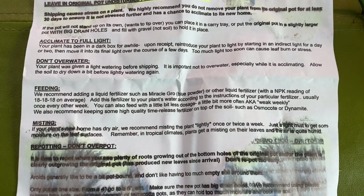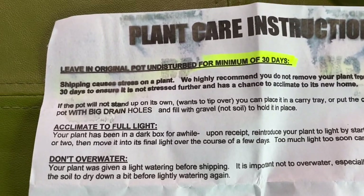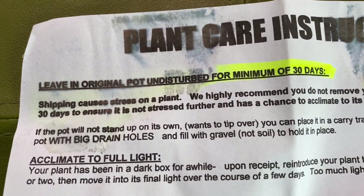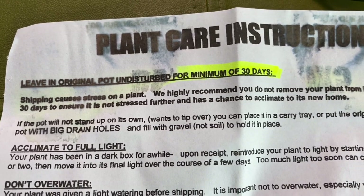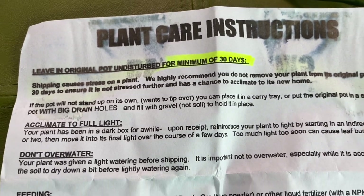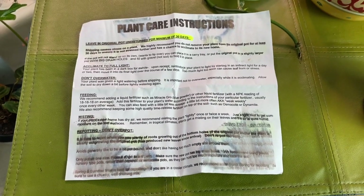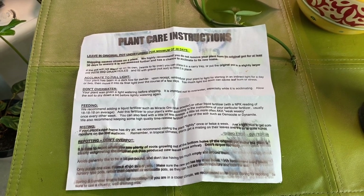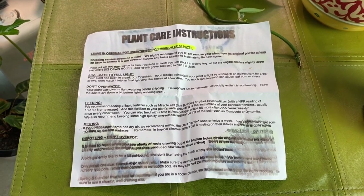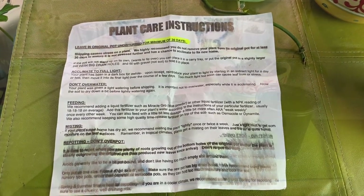I wasn't planning on doing an unboxing, so I have already taken the plant out. This is the plant care instructions and the first line says, leave in original pot undisturbed for a minimum of 30 days. Now those are typical care instructions that you usually get from a plant seller. What got my attention is the fact that this package was in the mail for eight days — it's priority mail, but it took eight days and the paper's wet.